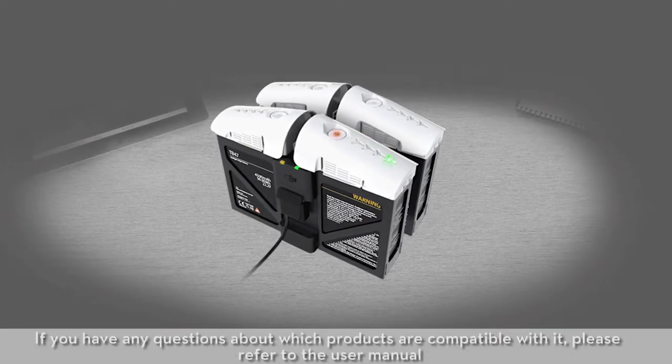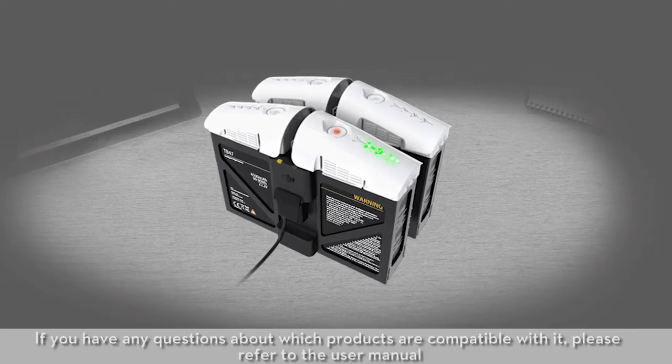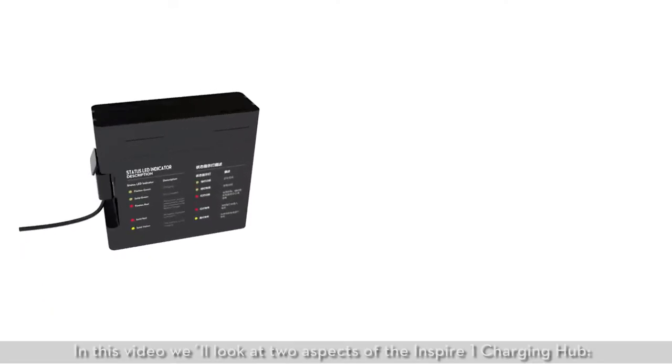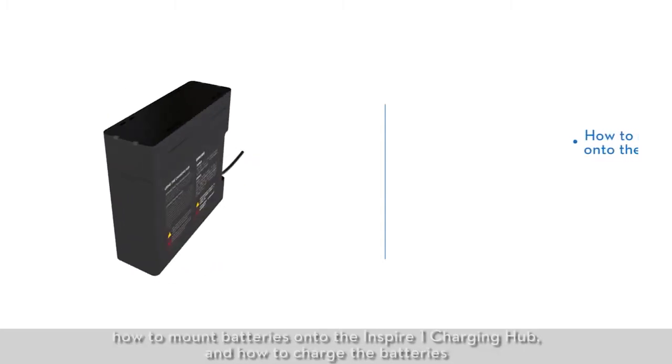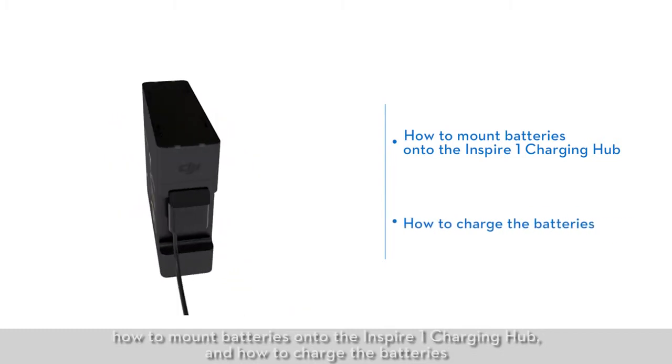If you have any questions about which products are compatible with it, please refer to the user manual. In this video, we'll look at two aspects of the Inspire One Charging Hub: how to mount batteries onto the Inspire One Charging Hub, and how to charge the batteries.